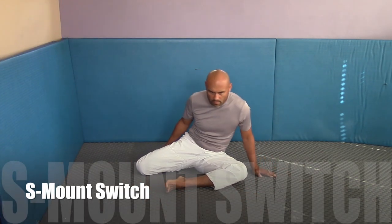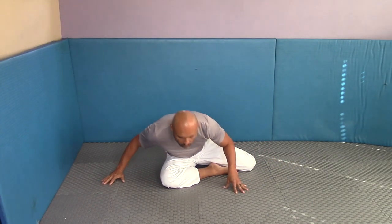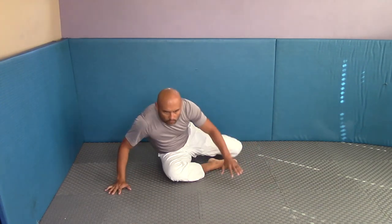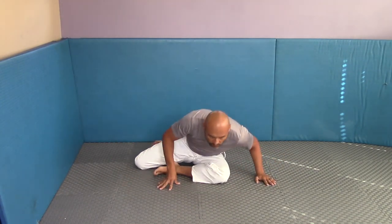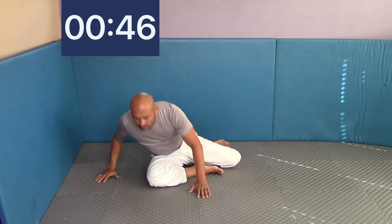This is the S-mount switch. We're going to get in that S-mount position — right leg to the rear, left leg to the front — and all you're going to do is pivot on your butt from left to right, back and forth, leaning forward to get that stretch in the hip. You should really feel that in your hip. Keep your core nice and tight as you're doing this movement — your core should be nice and tight and you should feel it in your abs. Keeping your core tight is a very important piece in jiu-jitsu and will save your back.